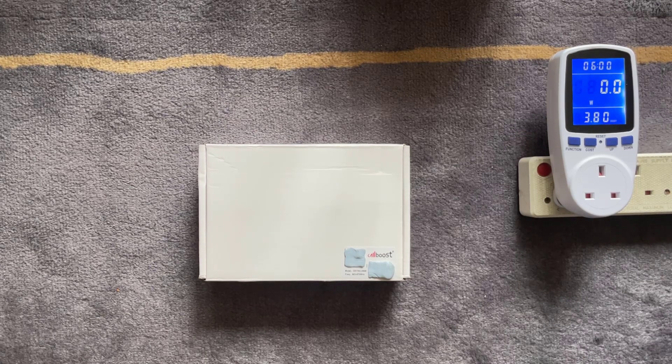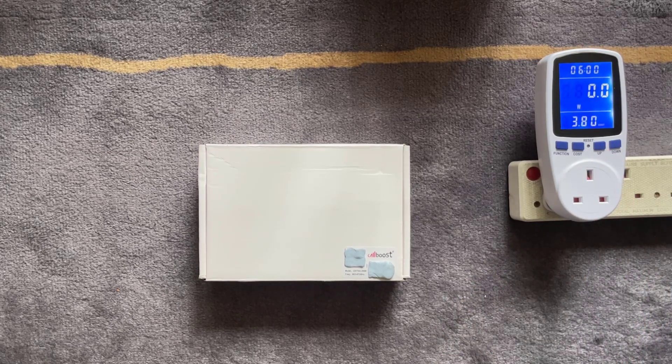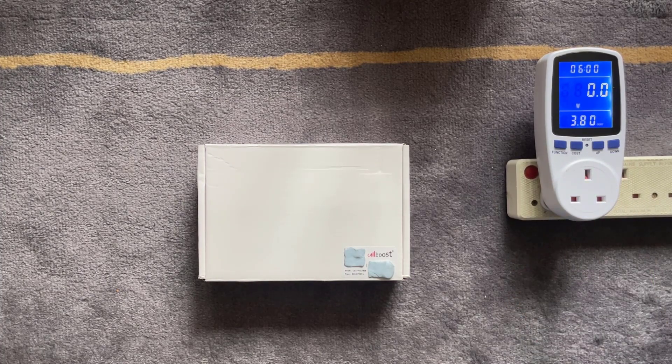In this video we're going to unbox it, show you what's included in the package, then connect it up to a power consumption meter to see how much power it uses in standby and in operation. After that we'll leave it in place for two days to see whether the amplifier makes any difference to the number of beacons and rewards.